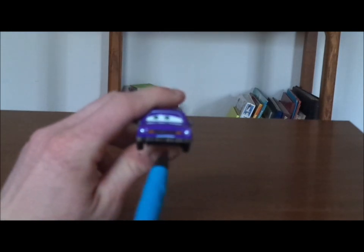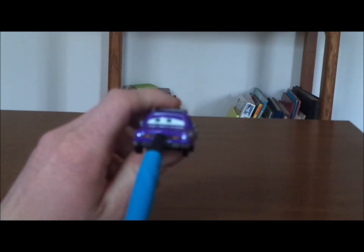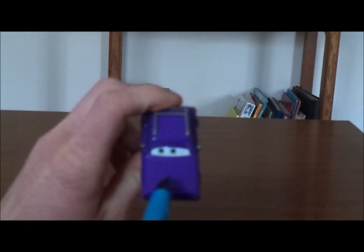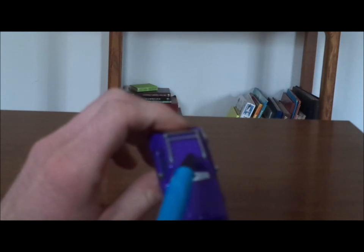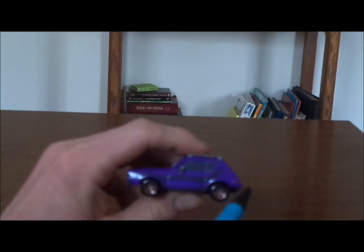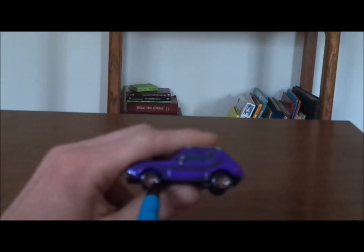So here we've got his worried facial expression, his black grille with a red letter X on it, the headlights and a front bumper, no tampos on the hood, his purple paint job, the roof rack on top, the side view mirrors, and on the back we've got the black hockey stripe.